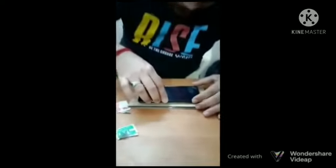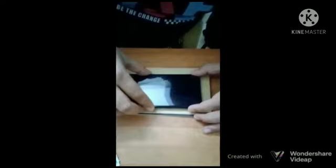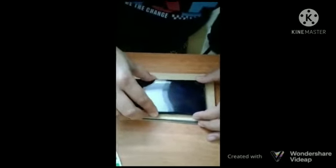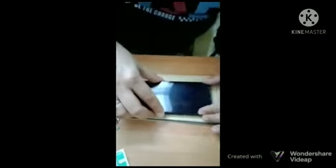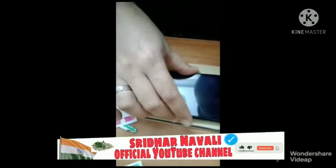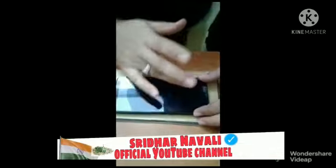At both ends it needs to be fixed. Slowly I am just moving it down, making sure that the camera glass has no effect. Now I am slowly placing the Gorilla Glass on the Samsung Galaxy M31 mobile phone.